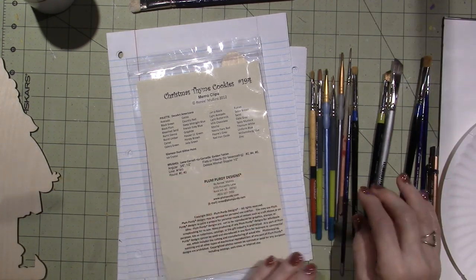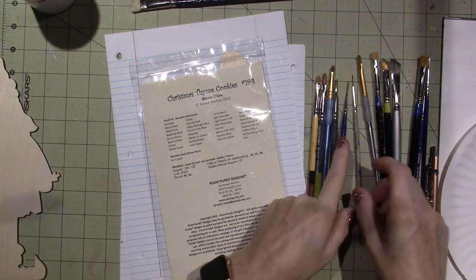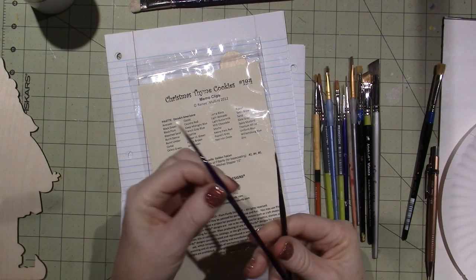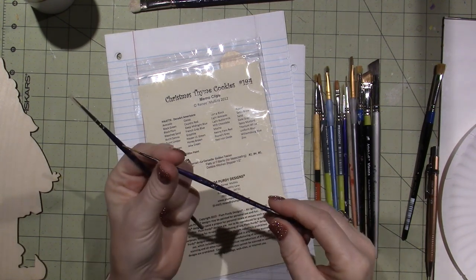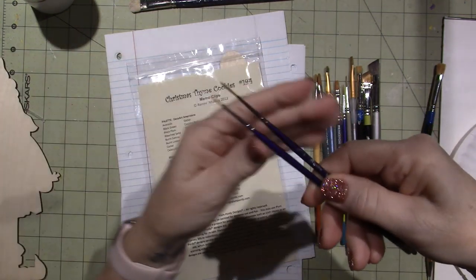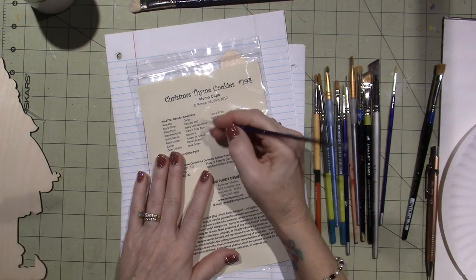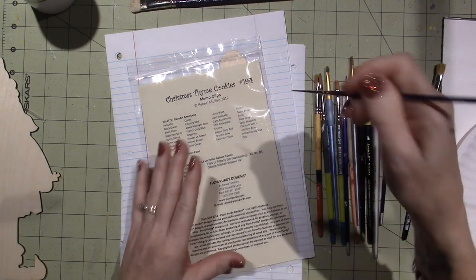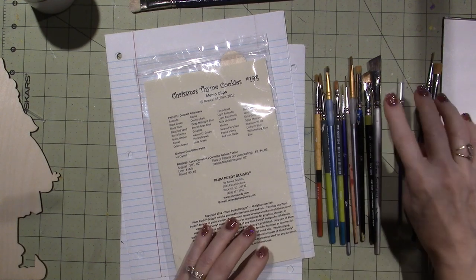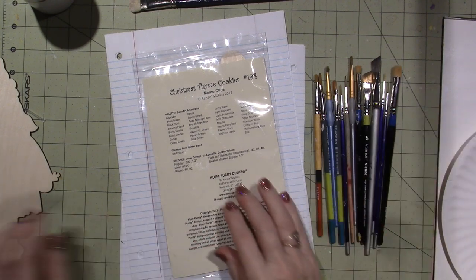She also calls for an 18/0 liner. I found mine — it's actually called a script liner. A script liner has longer bristles than a regular liner, which is useful when you're doing script-style work because you want the paint to flow off the bristles like a pen. For just little dashes and details, you just need a nice point and a thin line. I don't have an 18/0 so I'm using what I have.